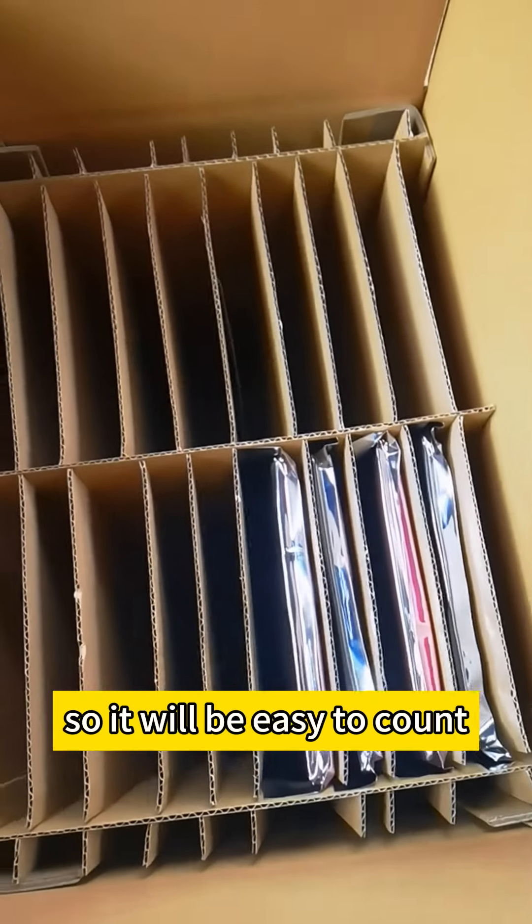As we know, for one cabinet we will need 4 modules. For 16 modules, we will assemble 4 cabinets. So it will be very easy to count.